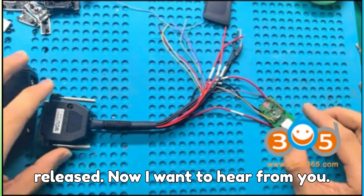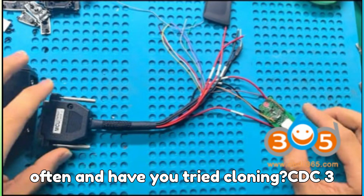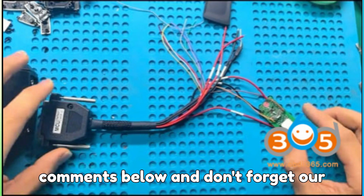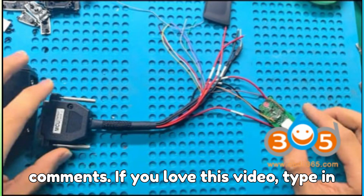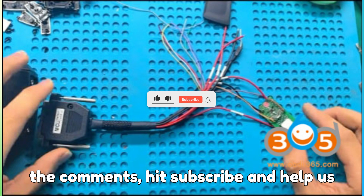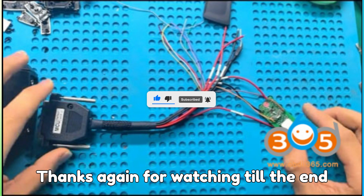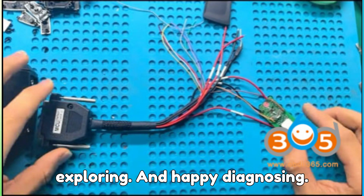Now I want to hear from you — which BMW model do you work with most often, and have you tried cloning BDC-3 keys yet? Drop your thoughts in the comments below. Our challenge is 10,000 likes and 1,000 comments. If you love this video, hype in the comments, hit subscribe, and help us reach the top of the YouTube leaderboard. Thanks again for watching till the end — keep learning, keep exploring, and happy diagnosing.